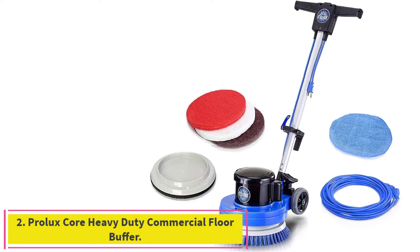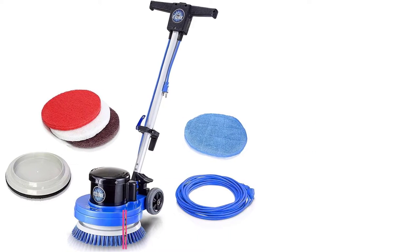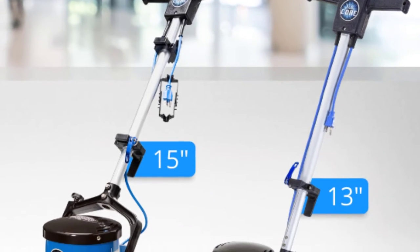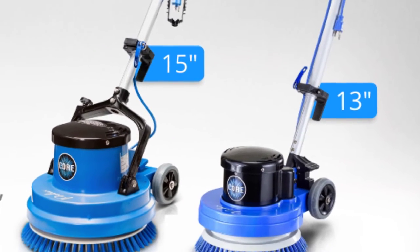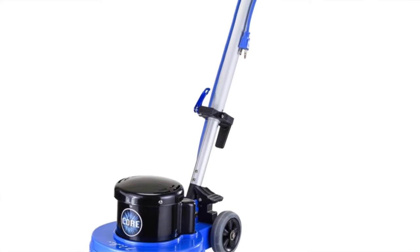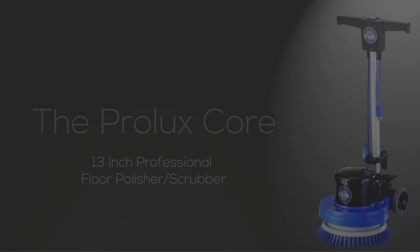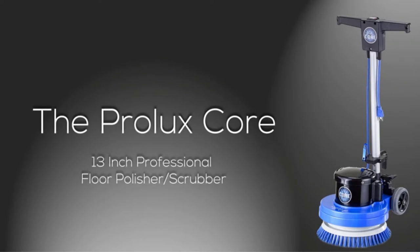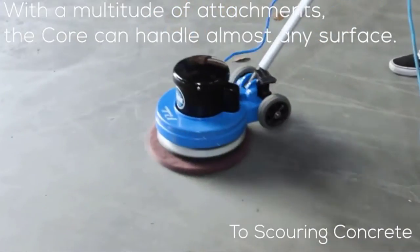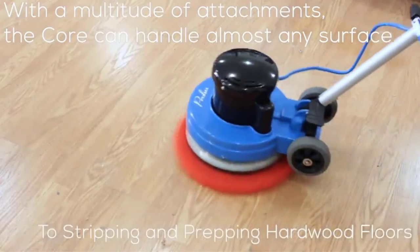Number 2: Prolux Core Heavy Duty Commercial Floor Buffer. Compared to hardwoods, tile is an entirely different beast, and one that you can be a little tougher on. Here, there's no risk of over-sanding, whereas with hardwood, if you sand too aggressively and start uncovering nail heads, you're on the verge of ruining the wood. Tile, by contrast, is rock-hard, and the grout requires a strong hand. Thus, we'd recommend tile floor scrubbers with some serious muscle to leave those floors spick and span.